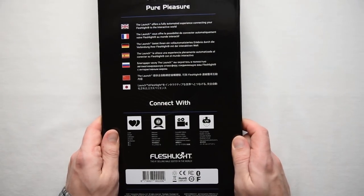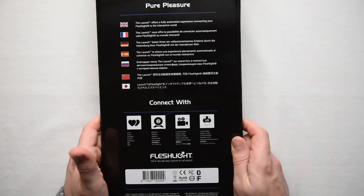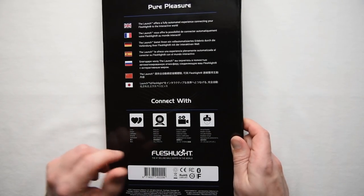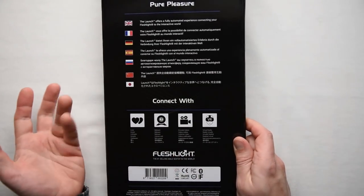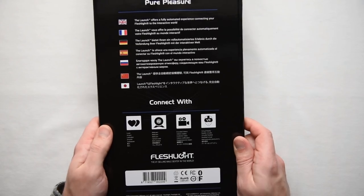The back side of the box gives you some idea of what the toy can be used with. First off is Lovense, which, since Kiiroo is part of the 268 patent licensing group, they can do without getting sued. Same with webcam for cam models. It'll also work with movie synchronization and virtual reality. All of these options will be hosted through FeelMe.com, since that's pretty much the only place that anything for the Launch is.